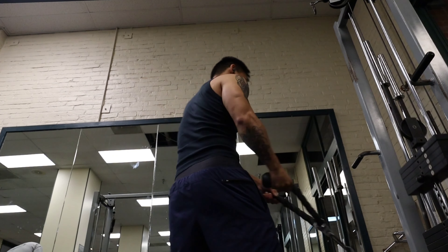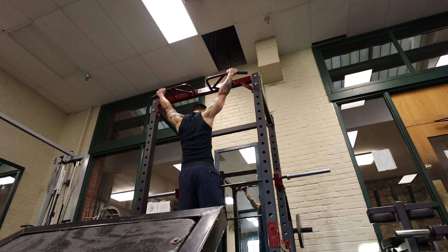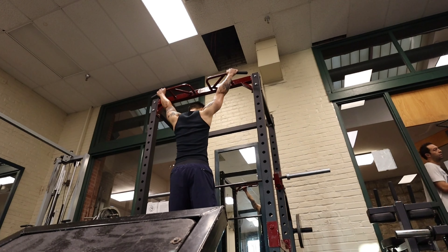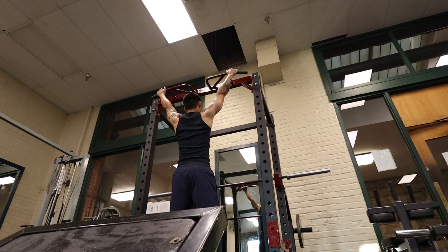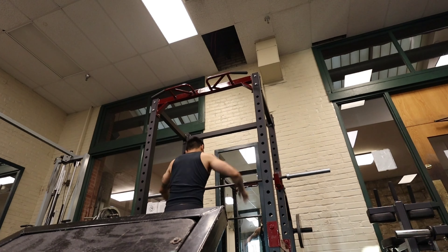Every body and every body type is different, so do what you gotta do. These are triceps extensions — I do them every now and then. It's more of a hand grip strength exercise. My hands are at a wide angle, just hanging as long as I can. Do three to four sets depending on how you're feeling, and just hang as long as you can.